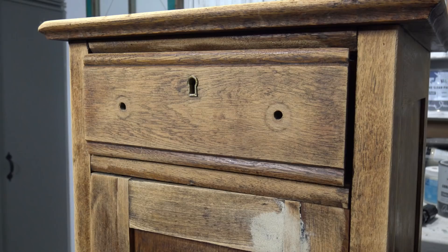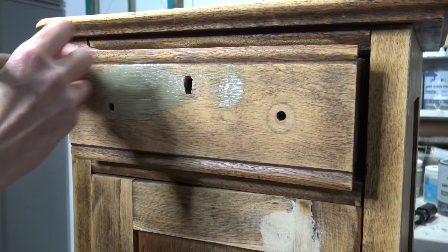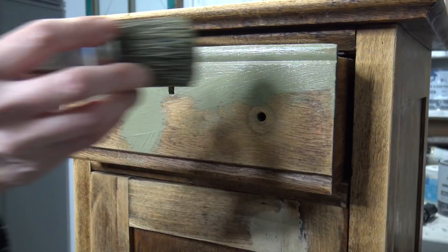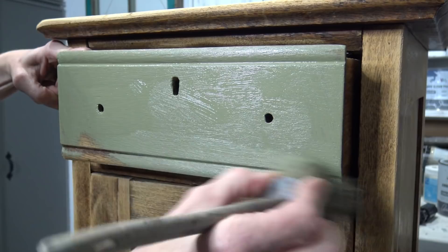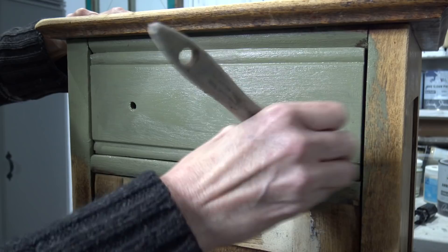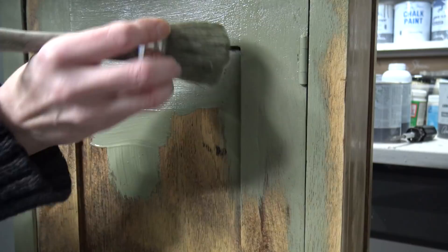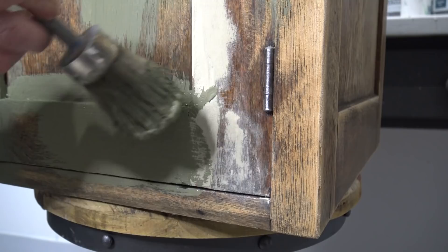Using Annie Sloan chalk paint in olive and country grey, I want to show you a really fun decorative finish. First I'm going to start with a base coat and I generally start with a moist paintbrush. When applying a base coat, I want to ultimately create a beautiful texture, but I don't want to apply the paint thick and gloppy. I want it to have a nice smooth touch but still present a really nice texture. I want lots of random brush strokes, but I also like to go around my edges and corners so I don't have any glops of paint there. You still want your paint applied at a professional level, but at the same time move your brush around as randomly as possible.